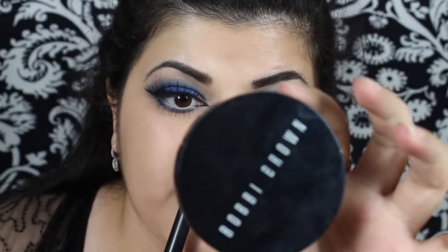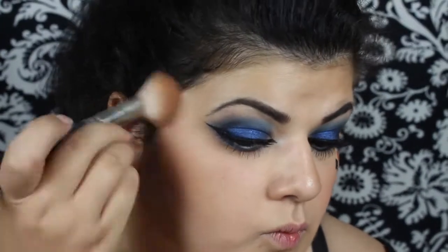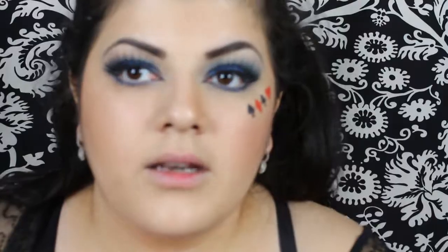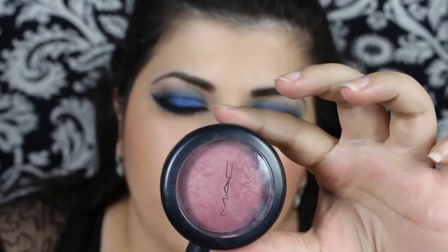Moving on to blush and bronzer: first I'm going to use this medium bronzer by Bobbi Brown and an angled brush. Then moving to blush, I'm going to use this pink blush by MAC — it's called Gentle.